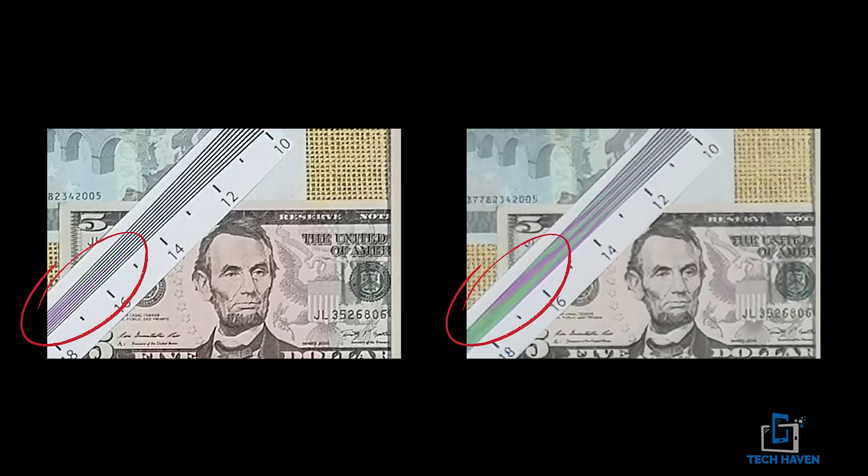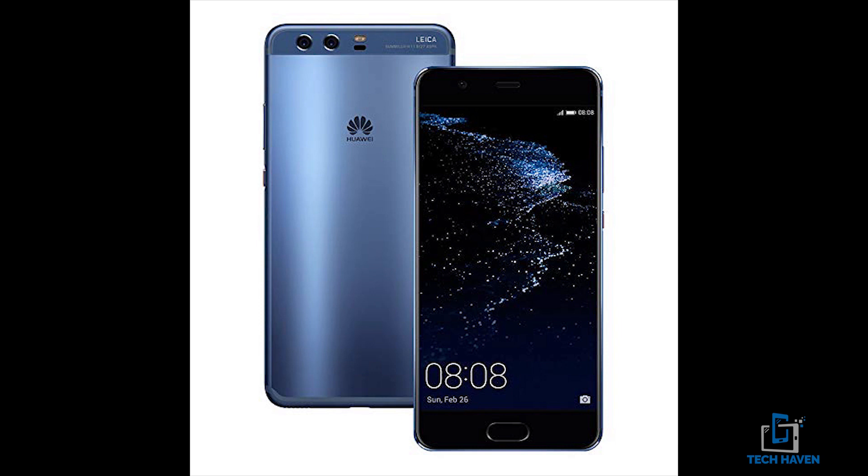By combining the two images you get the detail from the black-and-white monochrome sensor and the color and light processing from the main sensor, resulting in a very detailed image. Comparing the two images on screen, the one on the left is more detailed than the one on the right because of the monochrome sensor. This photo was shot on the Huawei P10 Pro, which has a monochrome sensor in addition to the main RGB sensor.